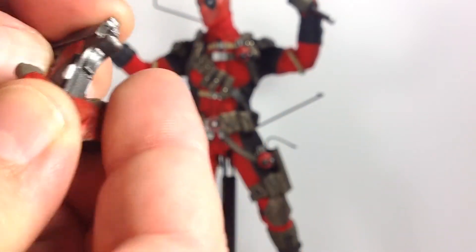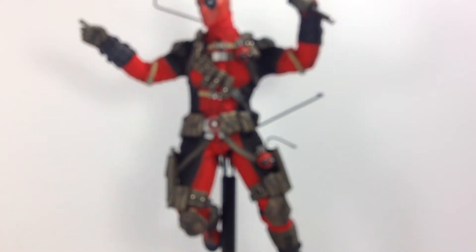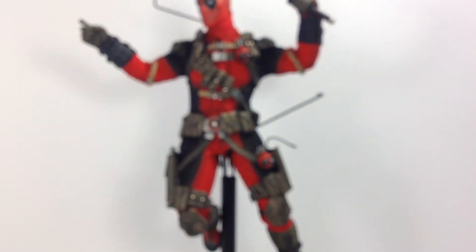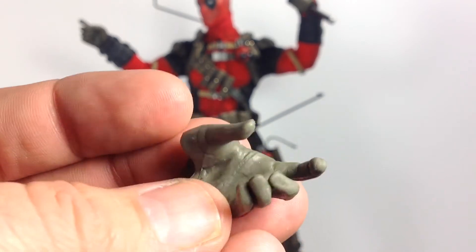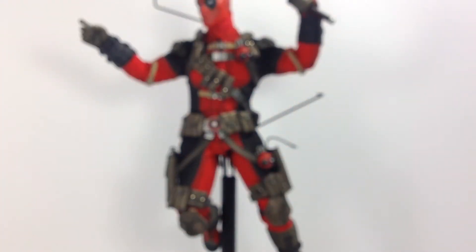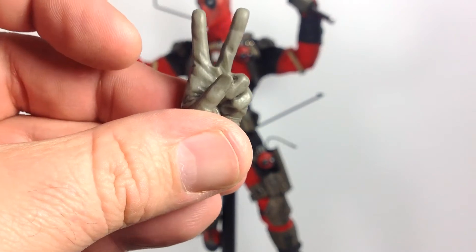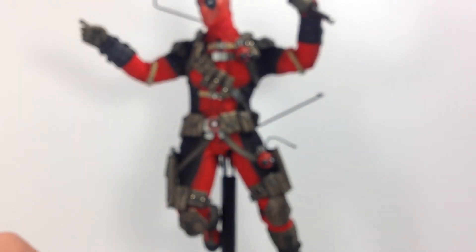The gun-holding hand is a little tricky to get in sometimes, but once in, it holds the gun really well. It also comes with two fists, a thumbs up which I'll definitely be using, an open hand that could be a grenade-holding hand, and a peace sign hand. Some hands have more detail and black brushed over them than others. There's also an okay hand which is one of my favorites.